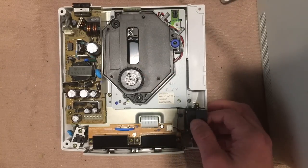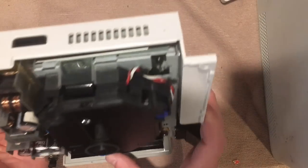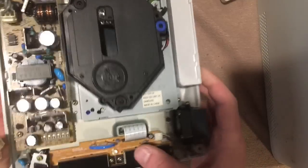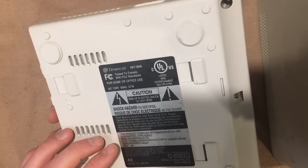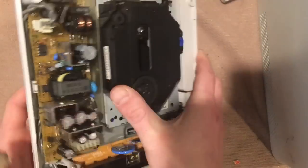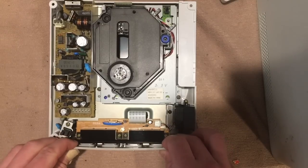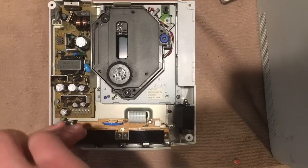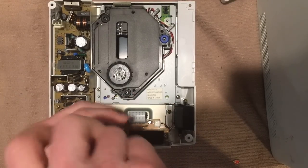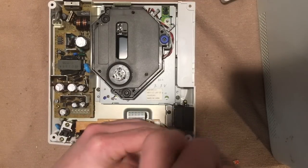While doing this, it's a good idea to replace this battery. It hosts some of the system files — I believe it stores the date and time. This thing is probably from around the year 2000, so it's about 17 years old, and batteries generally don't last that long. They have a proprietary format, so you'll need to order one online. There are many guides for that — it may be a video for another day.